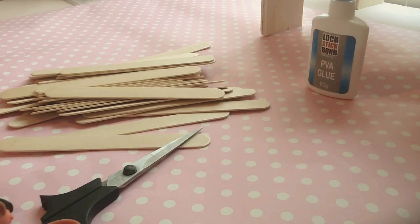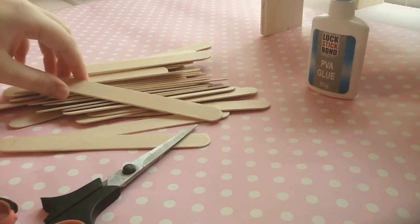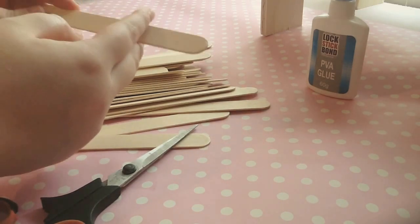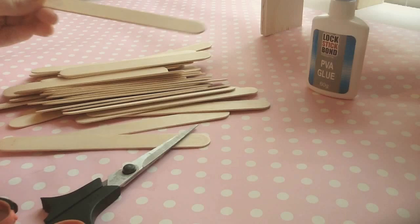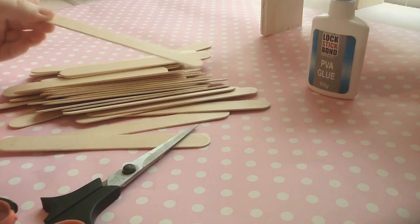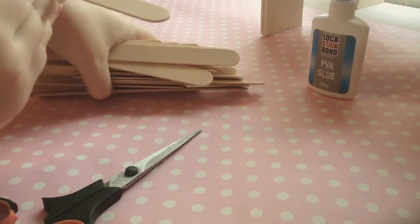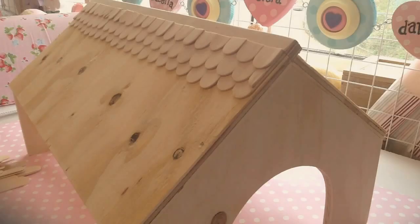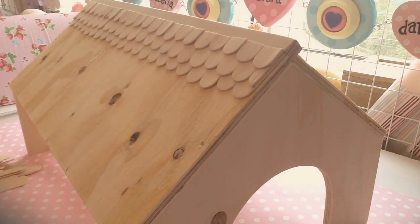For the first step you're going to need your lollipop sticks, PVA glue, and scissors. What you first want to do is cut the ends of the lollipop sticks in a graduated way — the first layer longer, the second a little bit shorter, and the third the shortest. This creates a tile effect and when you overlap them they will look like little shingles. I don't actually measure; I just use one for a template. I've already done one side, so I'll show you that first. It's not all completely even but I kind of like that look.